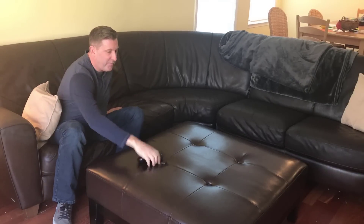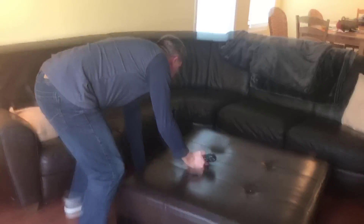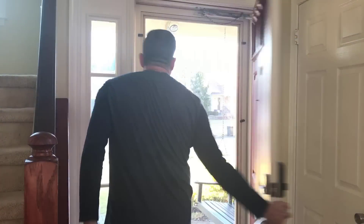Doorbell! Where's my phone? Anyone see my phone? I missed that delivery.